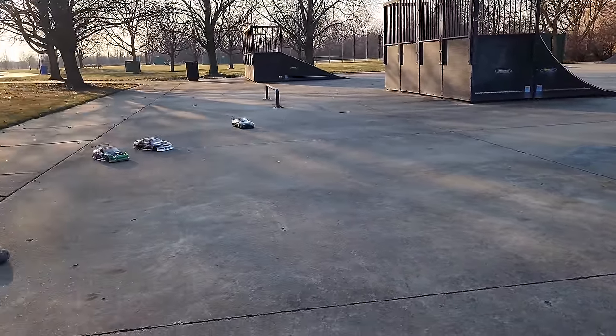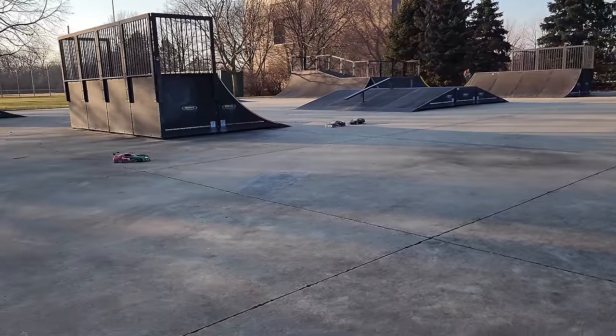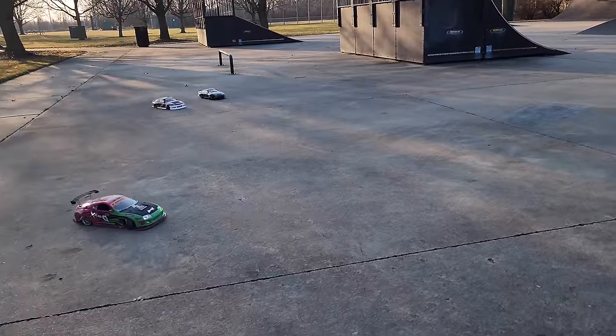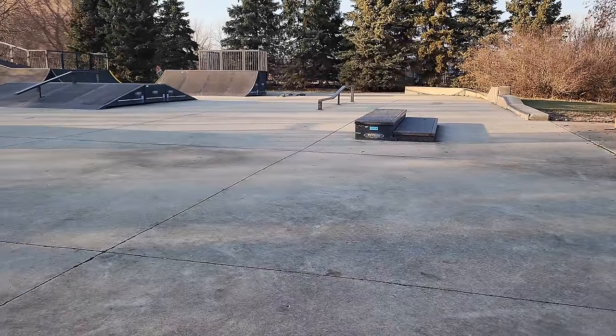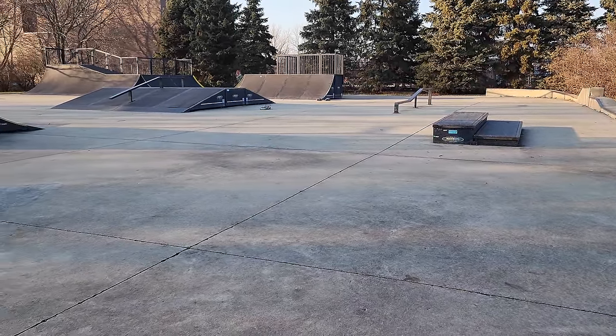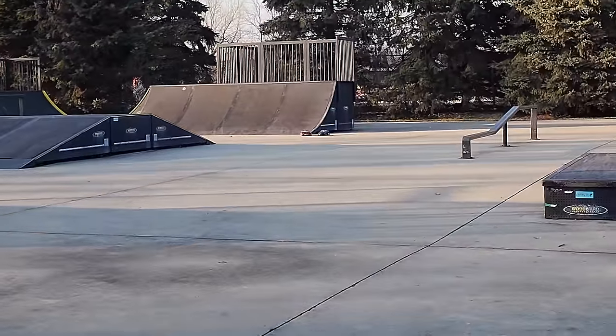Okay, this one looks good — 62 never looked better.